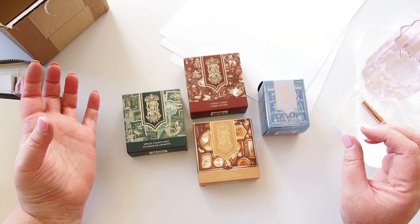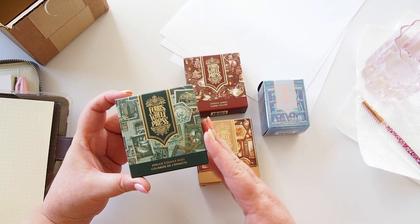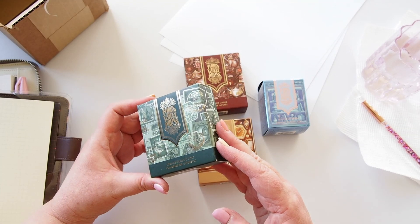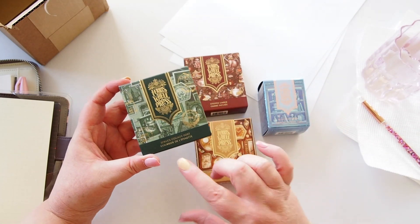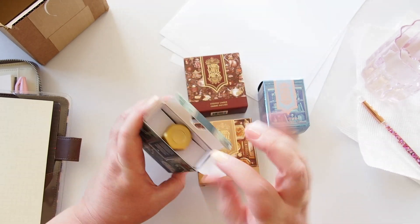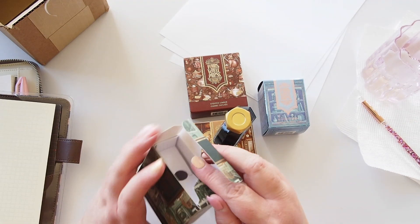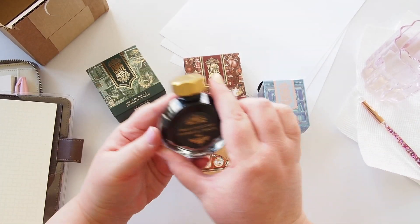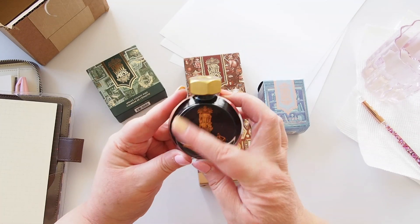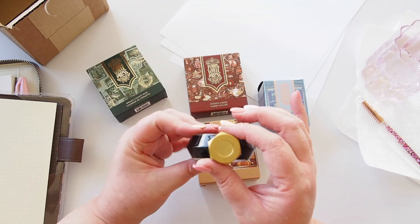Ferris Wheel Press is a Canadian company based in Toronto. They have various inks, fountain pens, sketchbooks, and other accessories — I'll leave the website link below. We have four inks today. The first is Spruce Country Post, and as you can probably tell by the box, it's a beautiful green color. It arrived from Canada to Australia with no problems whatsoever. The bottle has the Ferris Wheel Press logo and a beautiful carnival scene on the front, with the signature bolt-shaped lid.